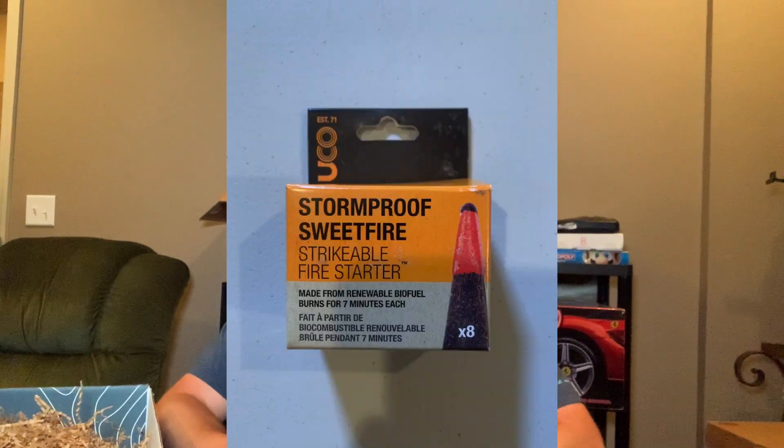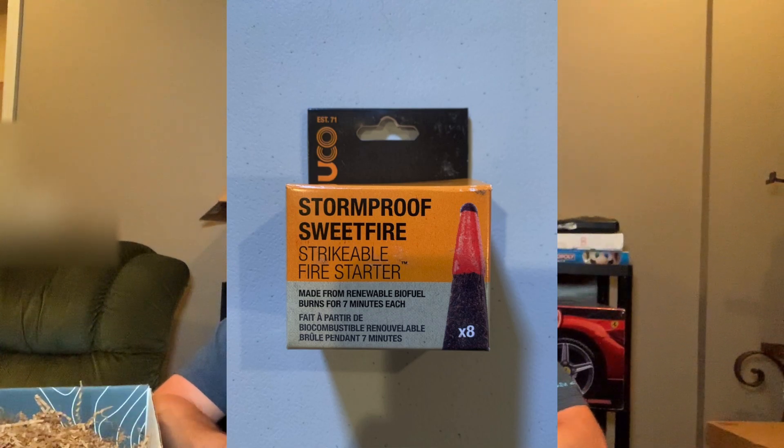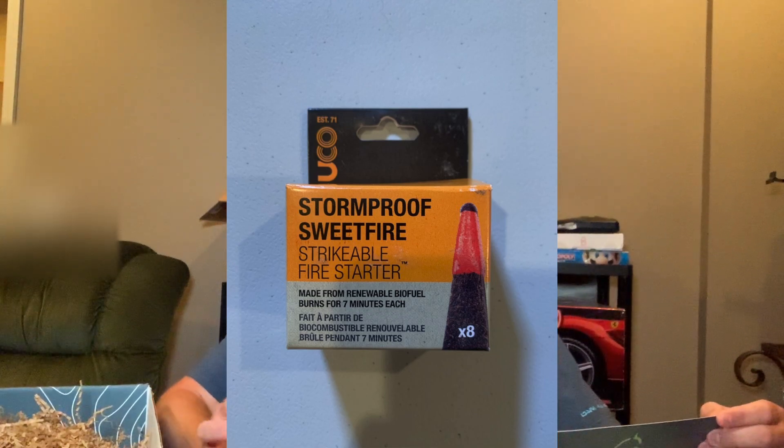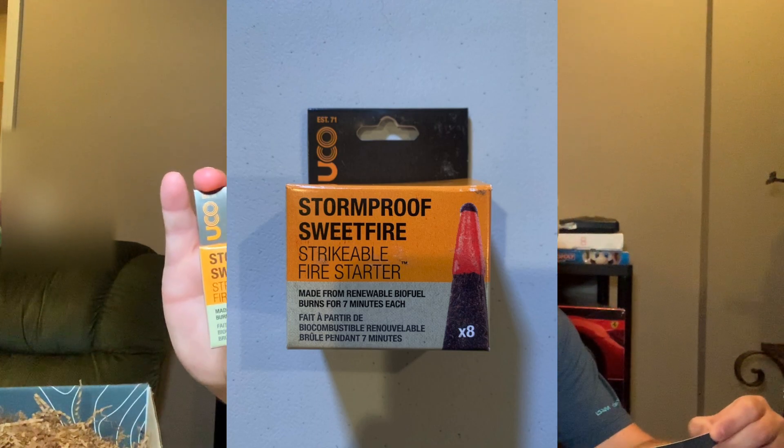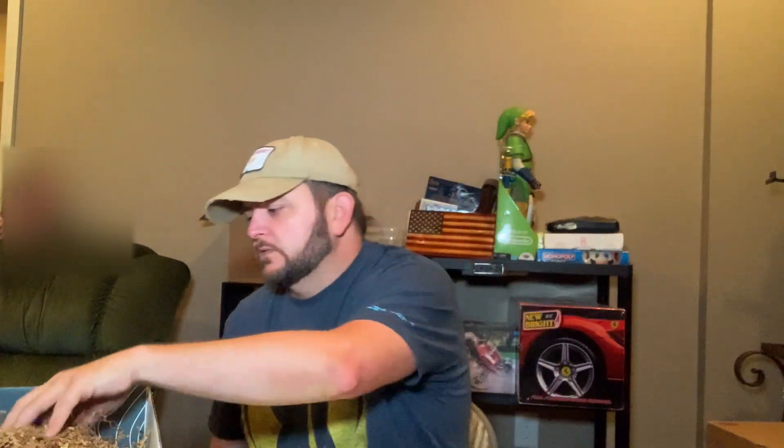Sweet Fire stackable fire starter. Let's see what this is — there you go. Four bucks — storm proof fire starter, four bucks. That's probably fair. Everybody can use a fire starter.